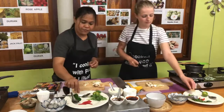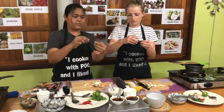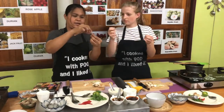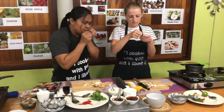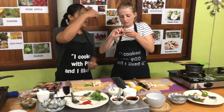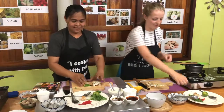For the kaffir lime leaf, you can fold it in half and take out the stem. Take the stem out — smells so good! Oh, it's fresh.